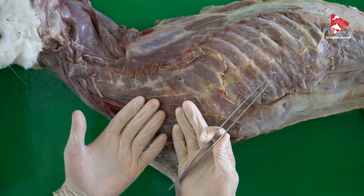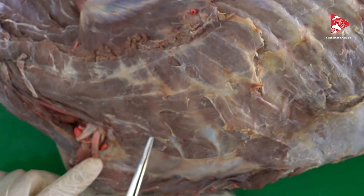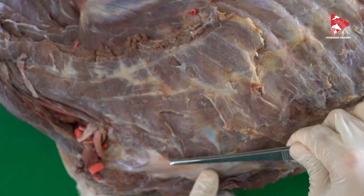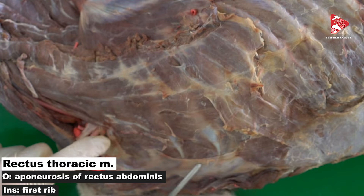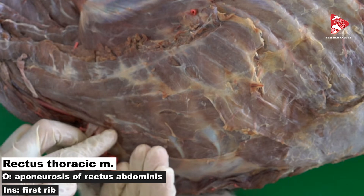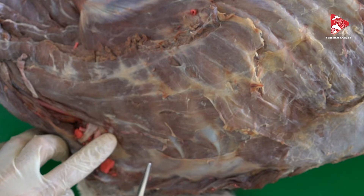Here, after removing the forelimb completely, we can see the pectoral muscles. In this region there is a small muscle whose tendon is continued with the tendon of the rectus abdominis muscle. This muscle is called the rectus thoracis muscle. It originates from the tendon of the rectus abdominis and inserts to the first rib. Contraction of this muscle will move the rib away from the body, increasing the volume inside the thorax — so this is one of the inspiratory muscles.